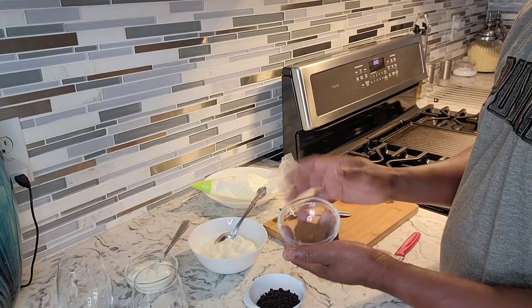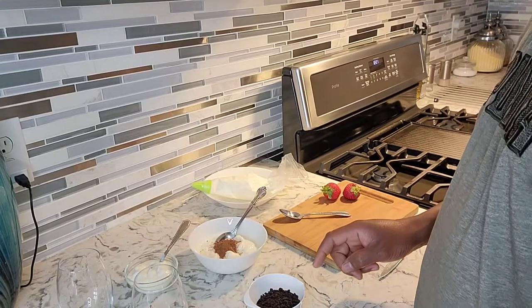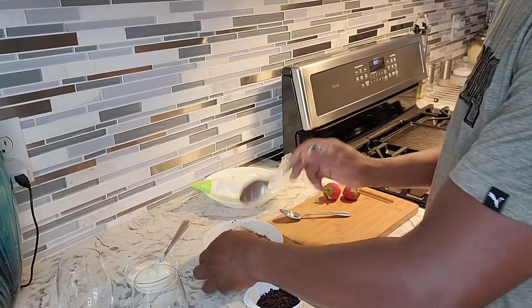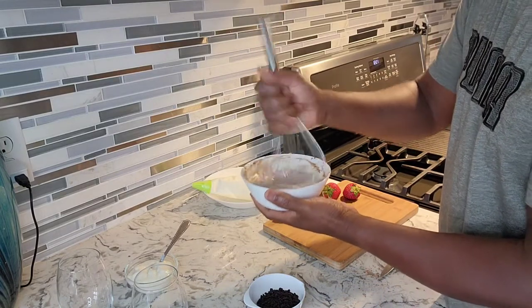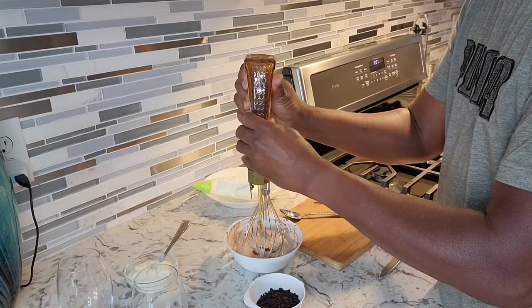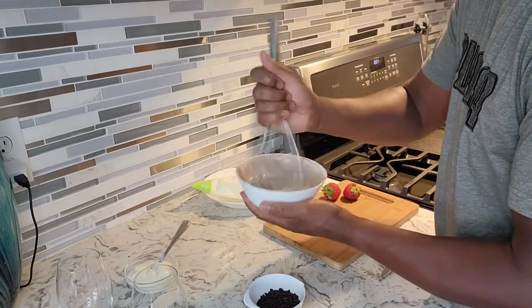This is just a teaspoon of unsweetened cocoa powder — I'm gonna get this right inside one cup of yogurt. Just gonna mix that together. It's a lot easier if I use a whisk to get the cocoa powder fully incorporated. And I'm gonna put a teaspoon of honey inside of that, because the cocoa powder is not sweetened, so add some honey to it.